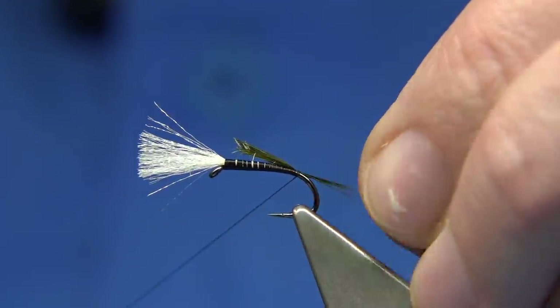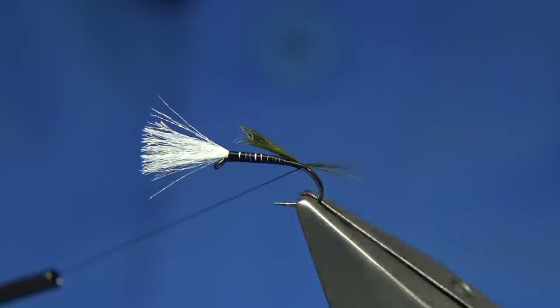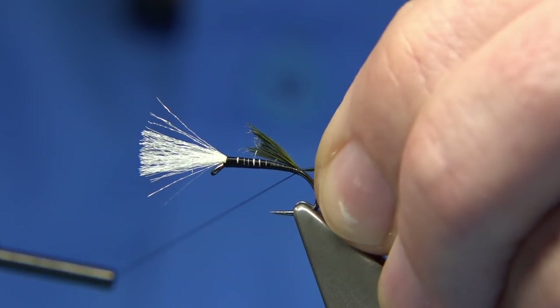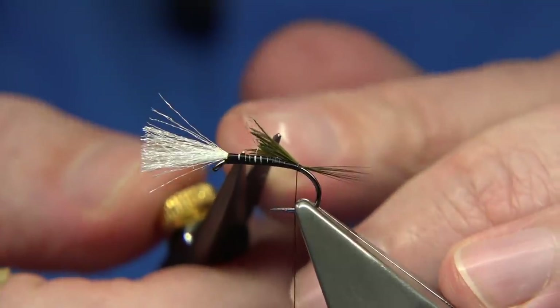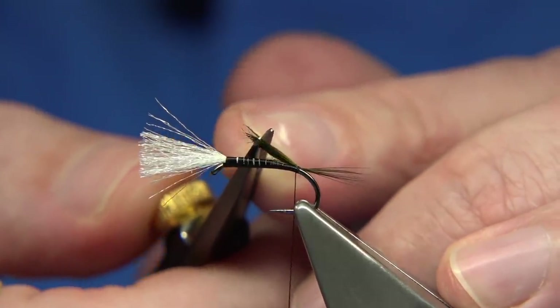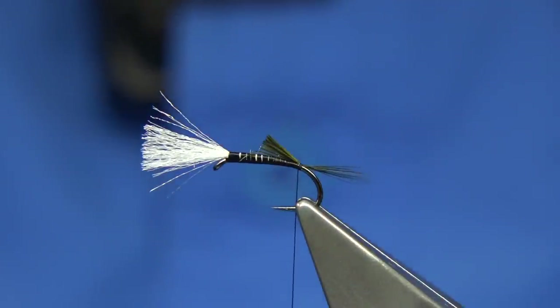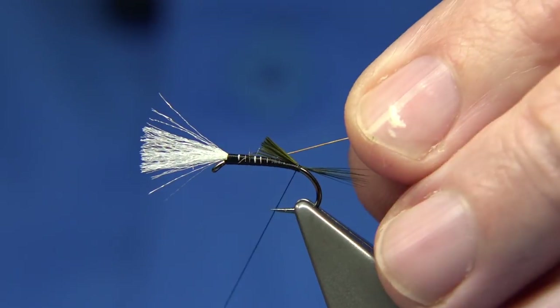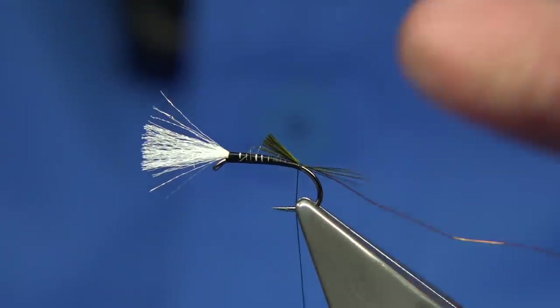Just catch that on the top and check the length — a wee tad longer, that's just a wee bit short. This helps to taper it and gives it the style it's known as. Trim it to the length of the body — so that's basically your body length there. To keep with the colour combination, I'm using a copper wire as a rib, just a fine copper wire. Go back a turn to catch this in and come back over it.